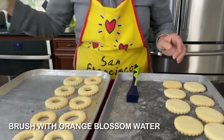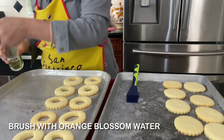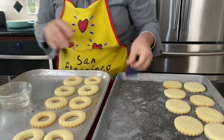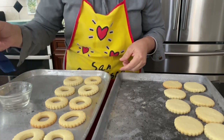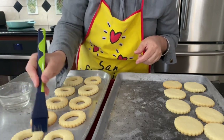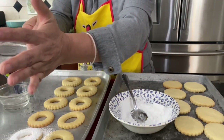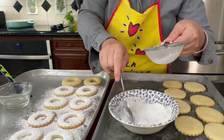I use blossom water on top — you can use plain water, just don't put too much. I love blossom water because it gives it a nice taste. Just brush the ones that are open on top, then bring powdered sugar, put it in a strainer, and spread it on top.